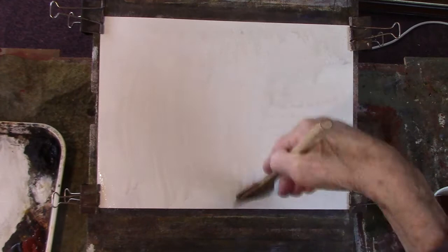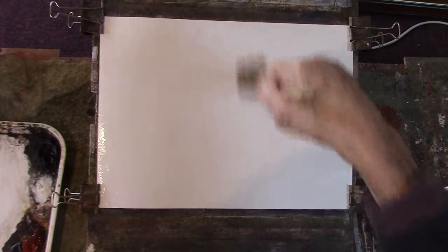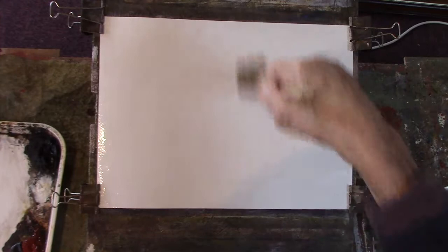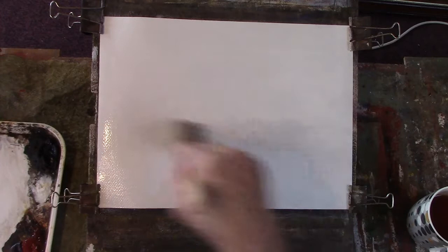This is the Fabriano 130 pound practice paper, it's about a third rag and the rest is cellulose. It doesn't behave as nicely as the 90 pound Saunders Waterford rough, or equivalent. I'm not saying that that's better than any other paper which is similar, like 100% rag.